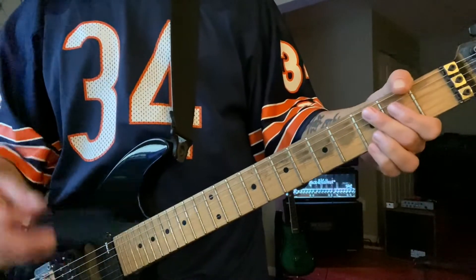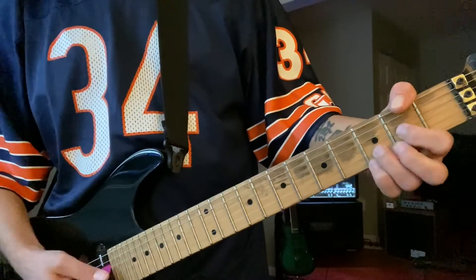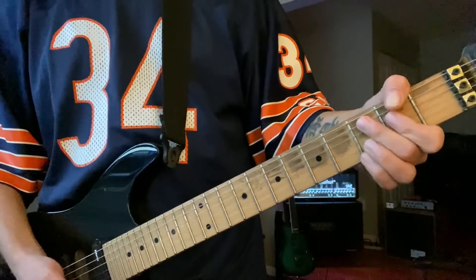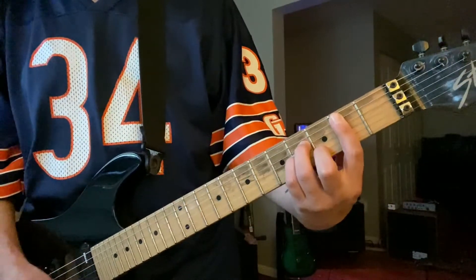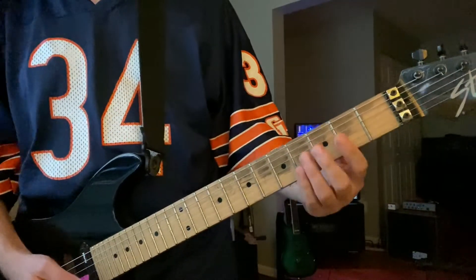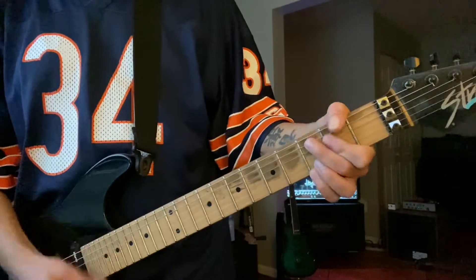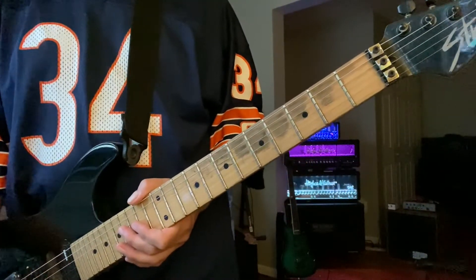And that's going to be the intro and the chorus, and then after that change, it's going to go — and again, that G's in there. Then that's going to take us into the verse. The verse comes in, we're going to start on B, we're going to go to C, G, and D. I'm just going to go through that 4 times, until it brings in the pre-chorus.